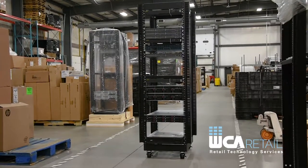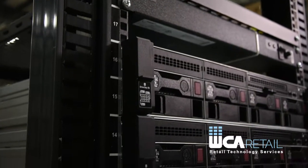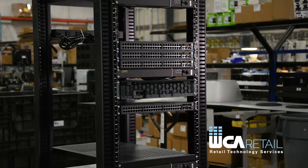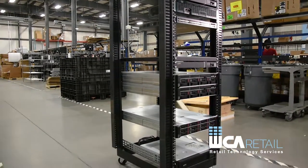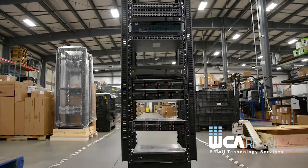And it's as easy as that. WCA Retail's 37U systems rack is a perfect fit for the back office at your retail locations, corporate satellite offices, or any small office. And don't worry — if 37U isn't the size you need, WCA Retail specializes in custom-designed products and we'd be happy to discuss other sizes and options your business requires.